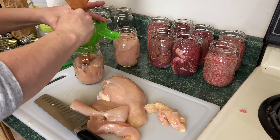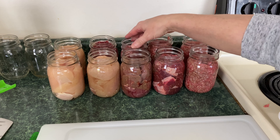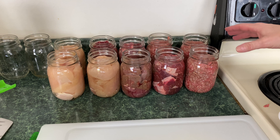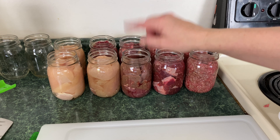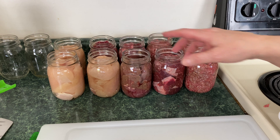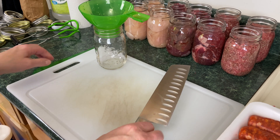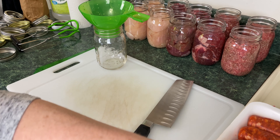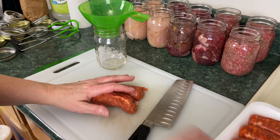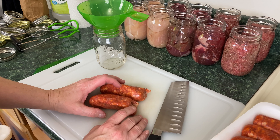Let me show you what we've accomplished. Out of the freezer I have three pints of hamburger, four pints of stew beef, and three pints of chicken. Now I'm going to go ahead and take these sausages and can those up. Everything was washed with hot soapy water in between. I'm going to take a couple of these sausages — just two at a time.